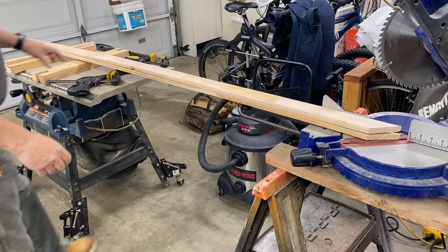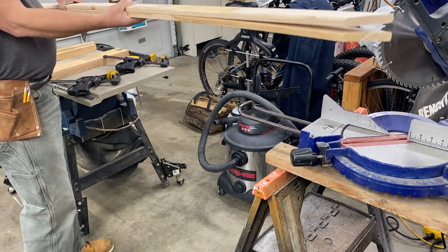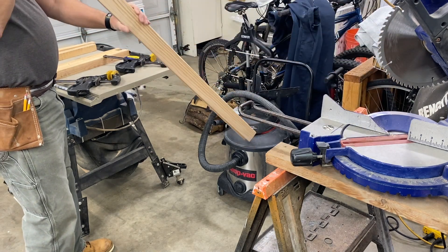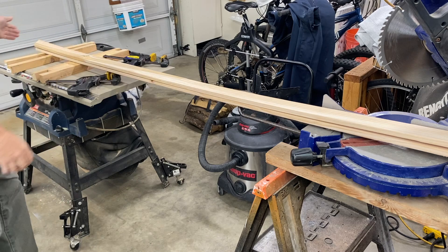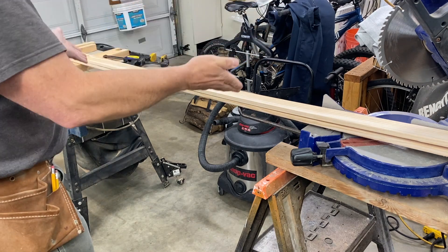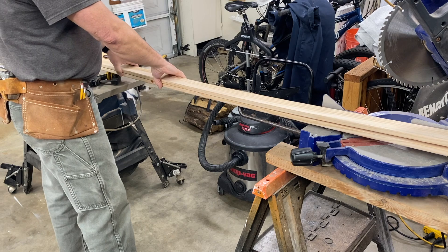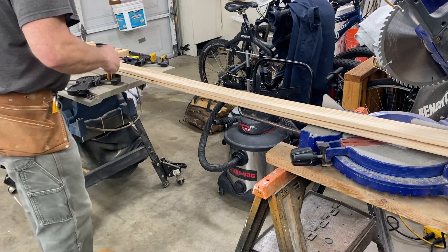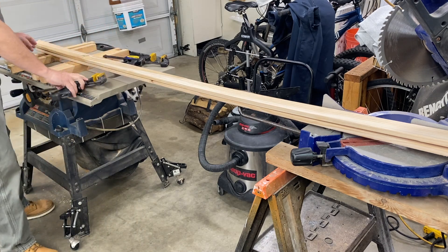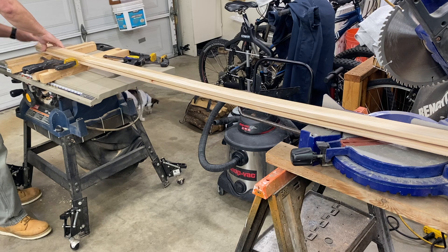I want to make sure I don't turn a piece over the wrong way. I can picture how these go together to make a picture frame. One thing I want to do is clamp these two pieces together so I can cut both of them at the same time — that's the easiest way to make sure you get them right. It doesn't really matter if you're off a little as long as they're off by the same amount.